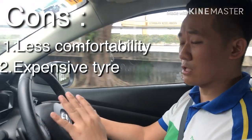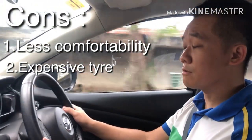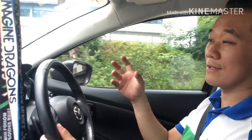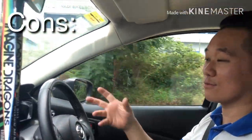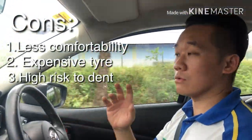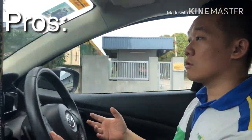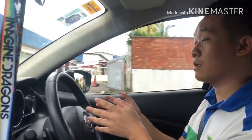Another con is cost — 17-inch tires are usually more expensive compared to 16-inch tires. In terms of maintenance, another issue with thin tires is that because of the thinner cushion, the rims tend to get damaged more easily. That's something to think about when you're considering upgrading the rims.